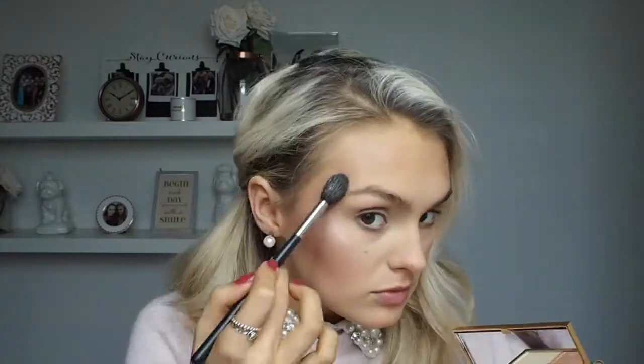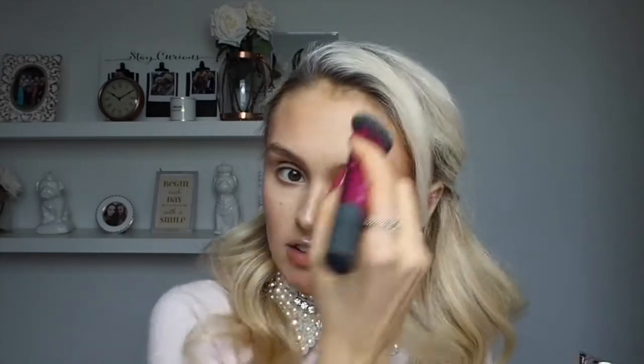To highlight I'm going to take this Sleek highlighter in Solstice — I'm probably butchering that. Although these two shades look really white, they actually come out a lot more pink on the skin. I may have over-glowed my nose — oh god, I've given myself an electric strip. Let's go back to the foundation brush. And look, it's gone — that easy.